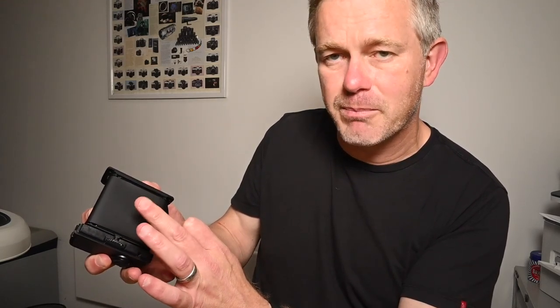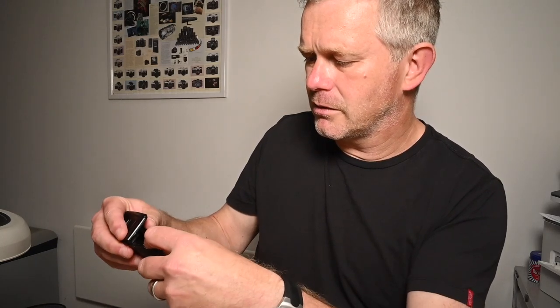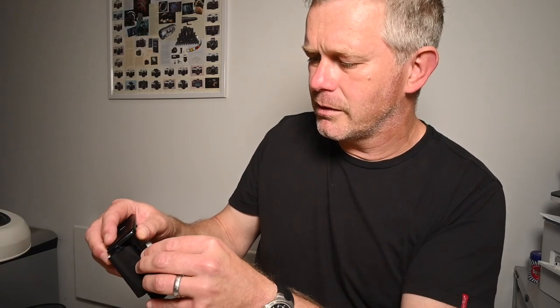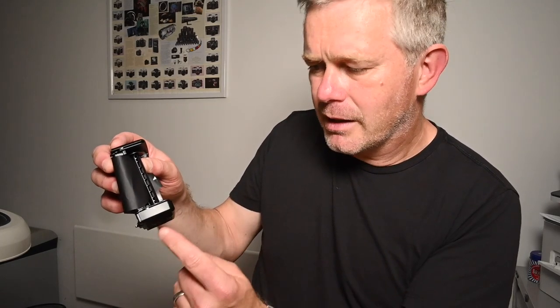Again, make sure that the black side is facing the lens — that is important. Then feed it into the take-up spool just here. You've got the paper tongue, which just feeds into the take-up spool. Once it's fed in, you want to push it all the way through. If you only push it in slightly, what can happen is that you wind it on and it can slip, so as the camera advances the film it's not actually pulling the film through properly — you can get overlapping frames and a whole load of issues.